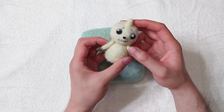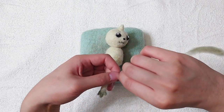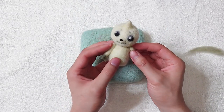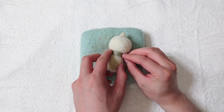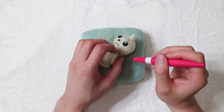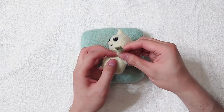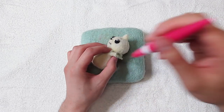Now we can connect the head to the body. The arm armature is a bit long — we can fix it by cutting it and connecting it back together by twisting. Felt some wool around the arms to make the transition look smoother.